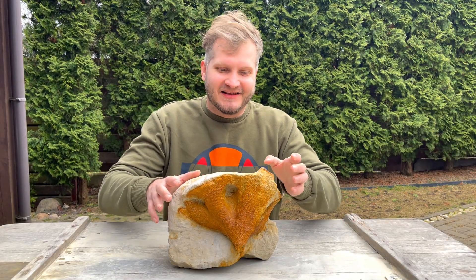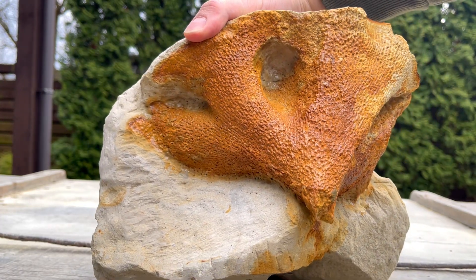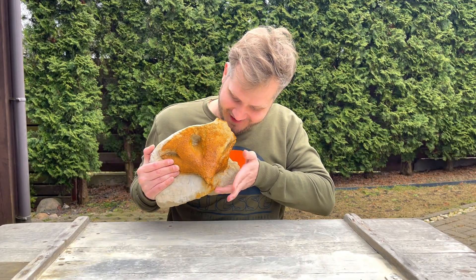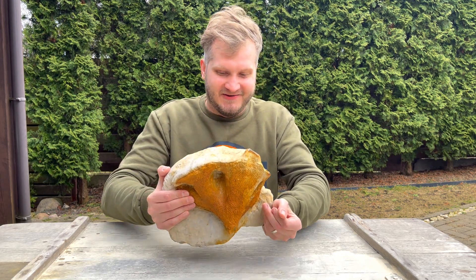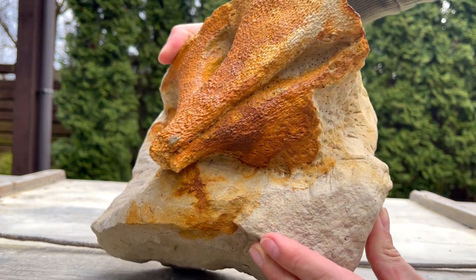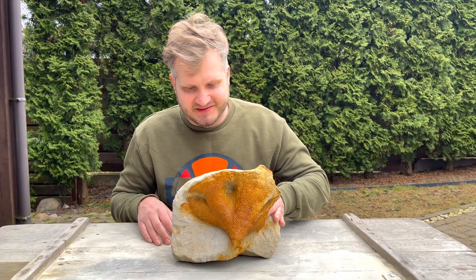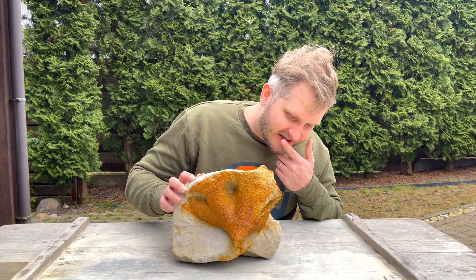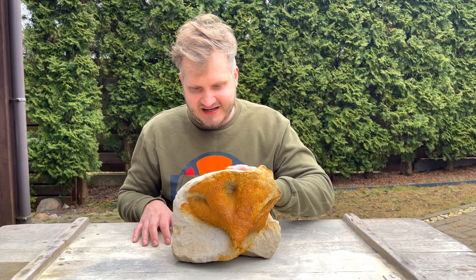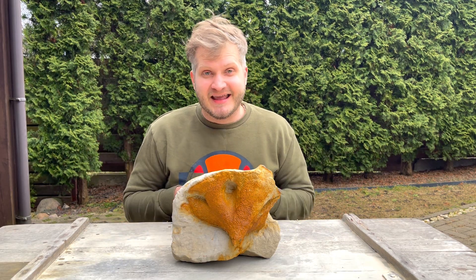We are done and it looks like it dried off nicely — the white spots are gone completely from the piece, and the prep is also done. Quite honestly it's quite a big piece — look at this, quite impressive. I'm quite satisfied with the result. From the side, the sponge itself was dissolved and there were only some marks of orange coloration on the chalk, so I removed it. If you enjoyed this video, smash that like button and subscribe for future fossil hunting, fossil preparation, and related content. Thanks for watching and bye!